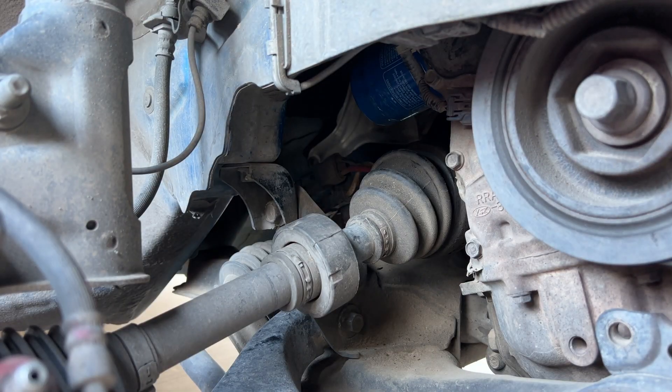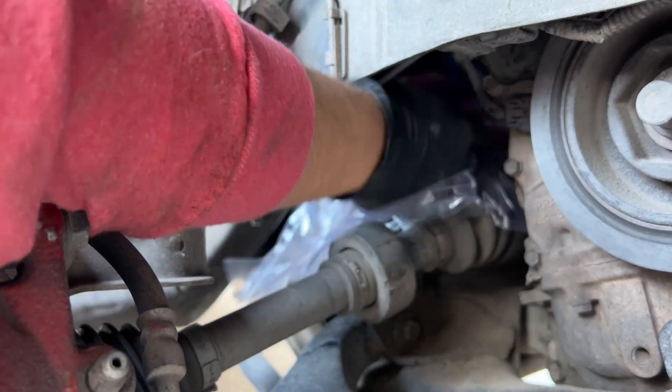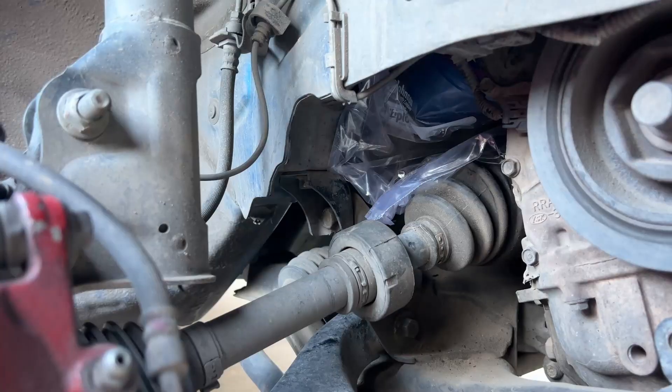What's up guys, voiceover Tony here. I'd like to take a few minutes to explain what's going on here. I have a Ziploc bag and I'm trying to cover the oil filter with it, because the oil filter is at an angle and if I remove it, all the oil is going to spill on the subframe. So I'm using the Ziploc bag to catch all that oil.